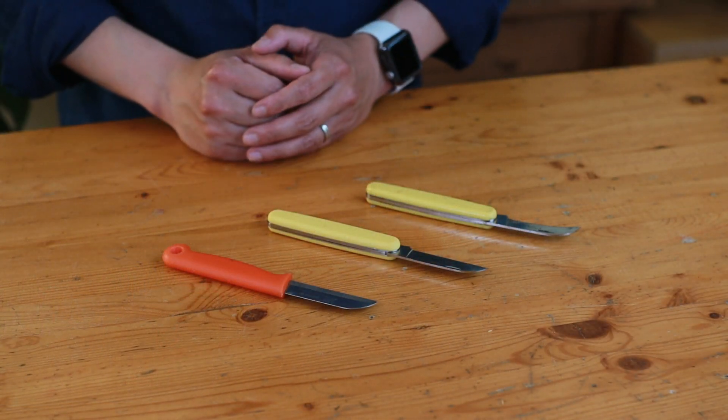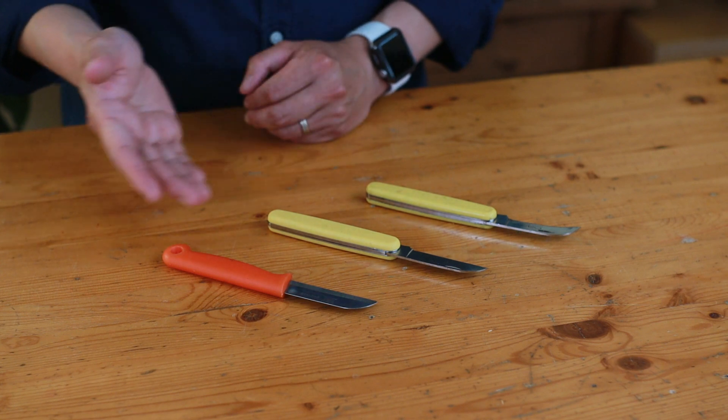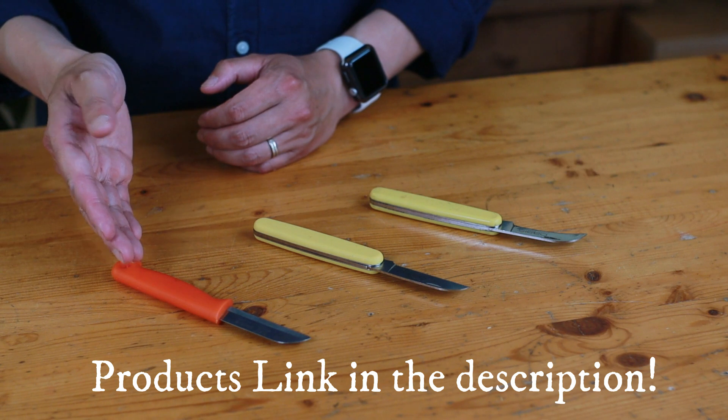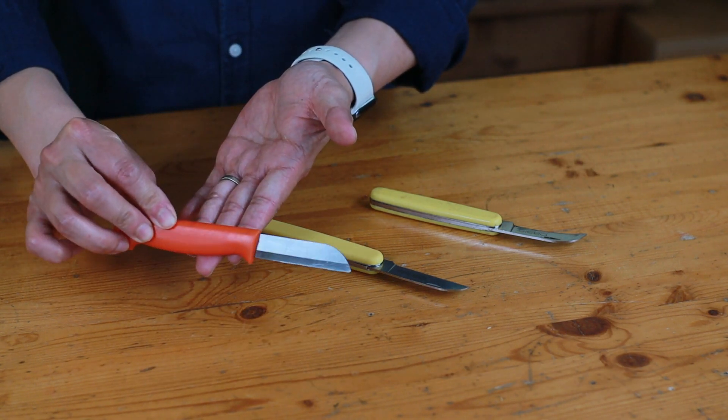Before I show you how to use a knife, I want to share with you some of the different style knives. The first one we have here is the inexpensive knife — this is probably the most inexpensive knife on the market.